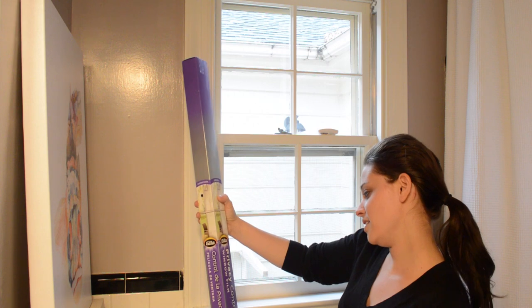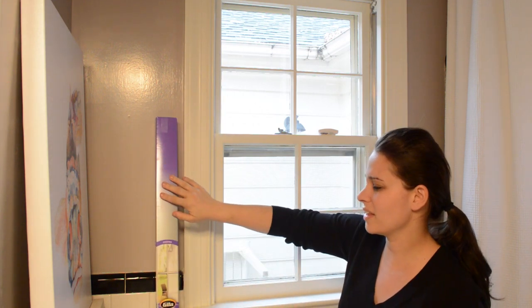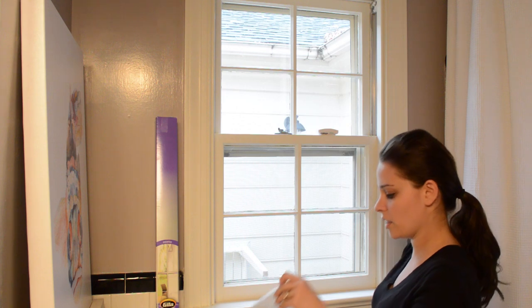We're using this privacy window film from Home Depot. You can get this container there — I think it's about $19 but it lasts forever. We did a whole glass side door, our bathroom window, and now we're doing this window with it.